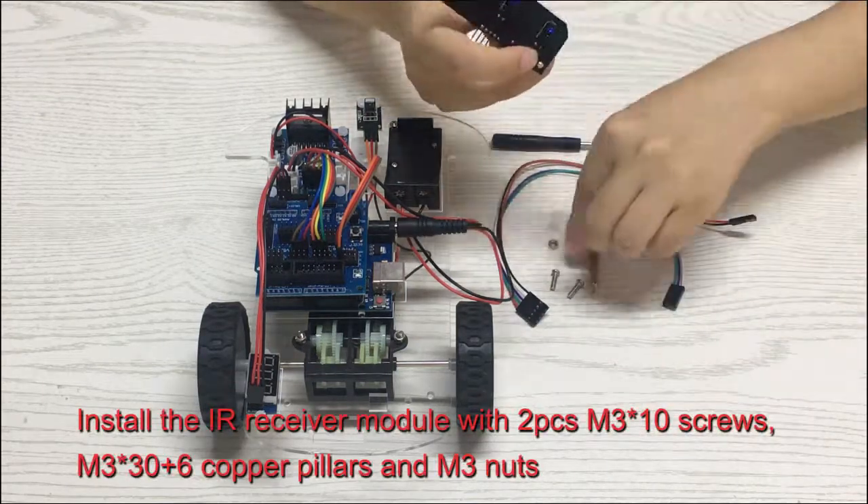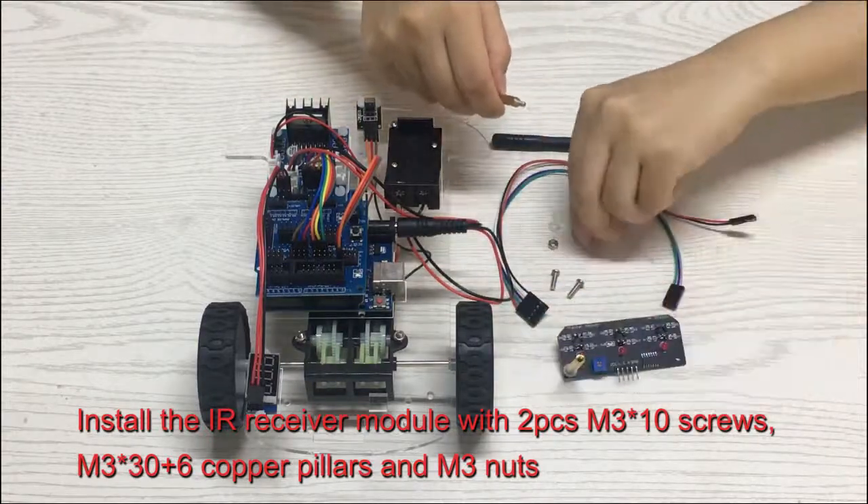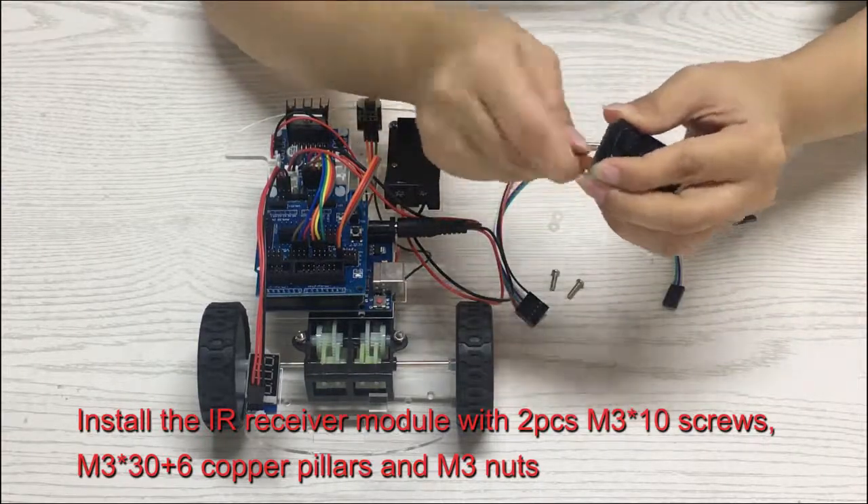Install the IR receiver module with two pieces M3×10 screws, M3×30 plus 6 copper pillars, and M3 nuts.